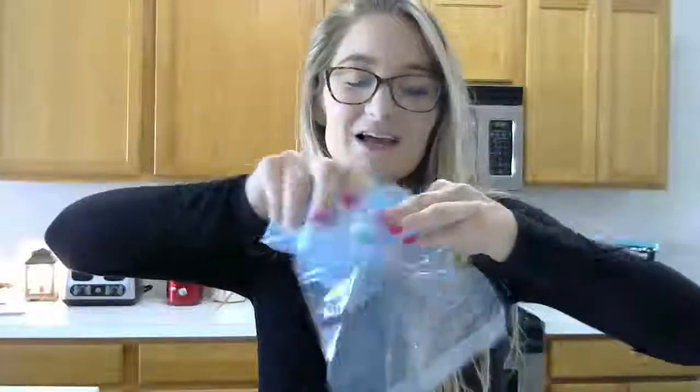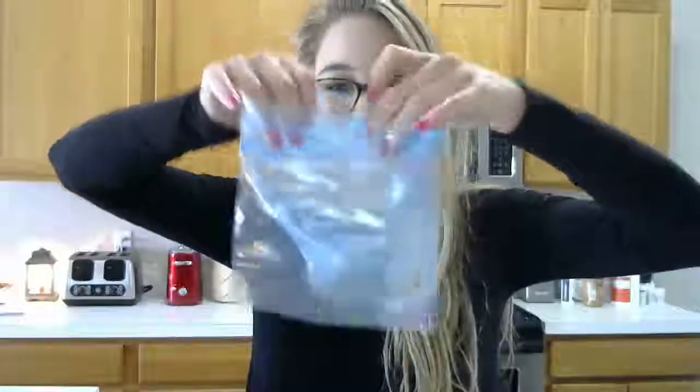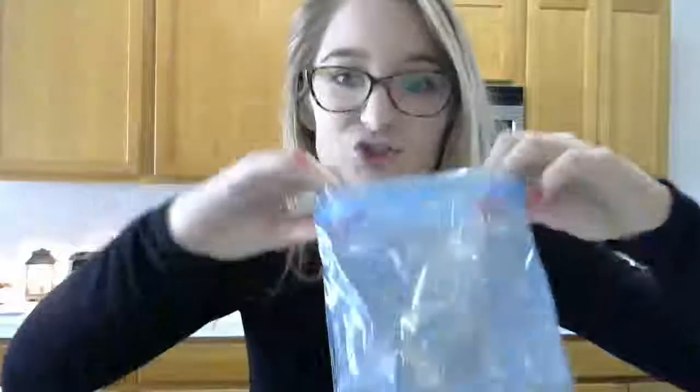So the first step is to take your two sandwich-size Ziploc bags and double-bag them. For any kids that are watching — which hopefully there are lots — double-bagging means put one inside of the other. You want to make sure they are both open, so you have one inside of the other and they are both open.